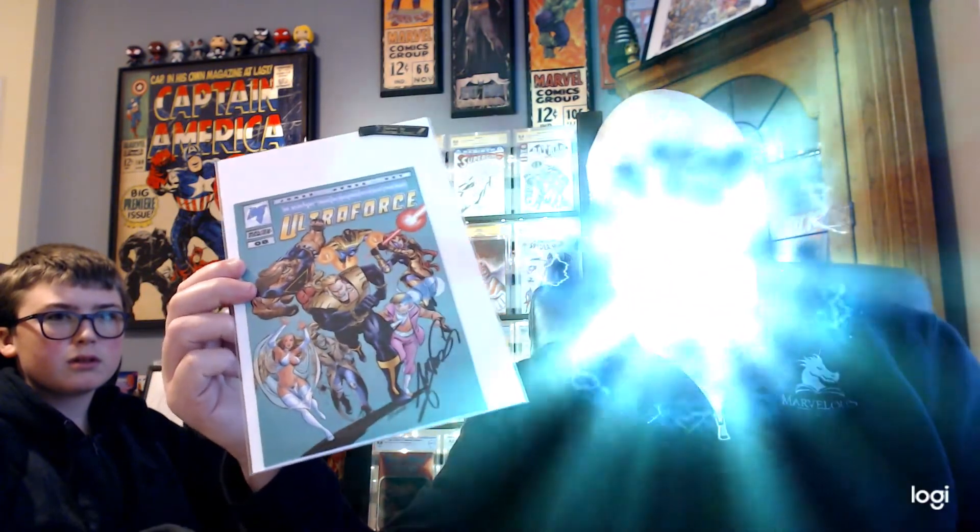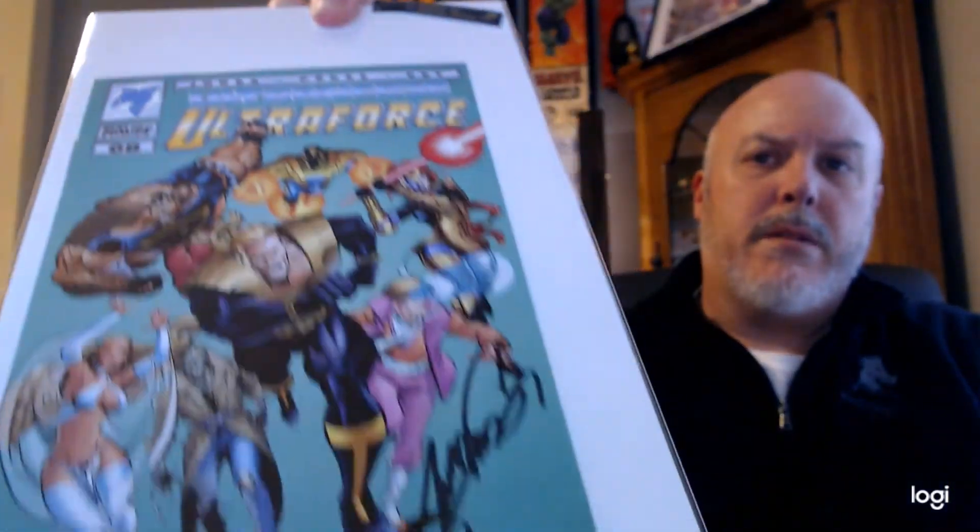We've got the Ultra Force ashcan — I'm gonna call that one an ashcan — Zero B, signed by George Perez. It's in really good condition and it's got a nice Perez signature on it. That's pretty cool.